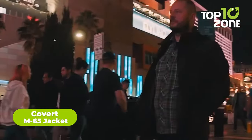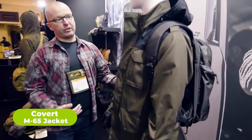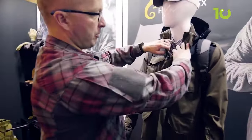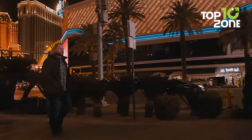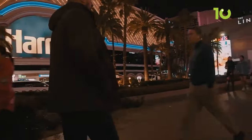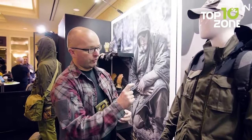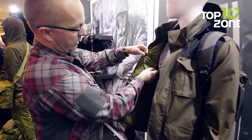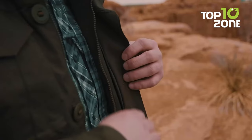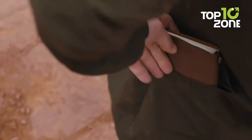The Covert M65 is a go-to tactical jacket with countless features, including inner hidden pockets for magazines. Skillfully crafted from a combination of polyester, cotton, and elastane, the jacket is stretchable, breathable, and water-resistant. Helikon-Tex used its own Duracanvas fabric for added durability. Its detachable pockets keep gear items properly concealed, while its inner pockets can easily hold extra magazines for your firearm.